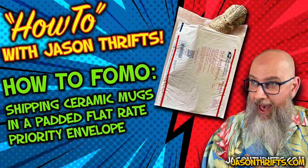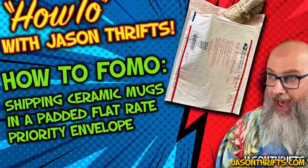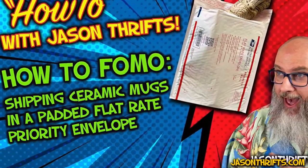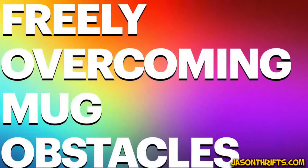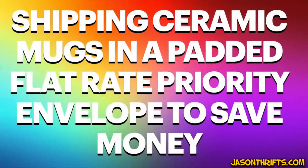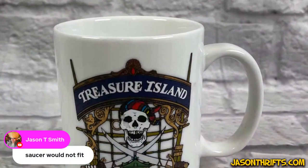This is Jason Thrifts, and in this how-to video I teach you how to FOMO ship ceramic mugs in a padded flat rate priority envelope. FOMO is something I developed many years ago — it stands for Freely Overcoming Mug Obstacles. You too can ship ceramic mugs in a padded flat rate priority envelope to save big money.